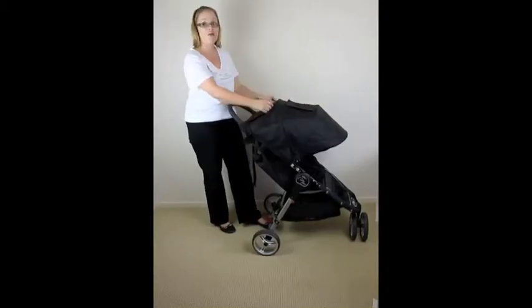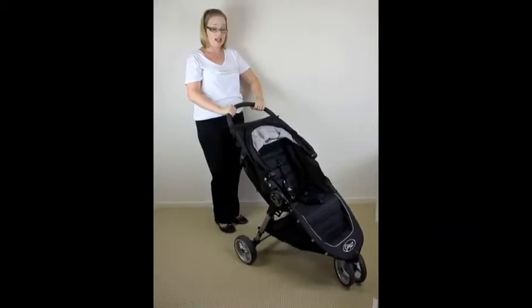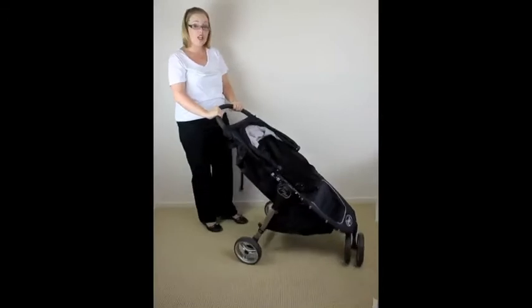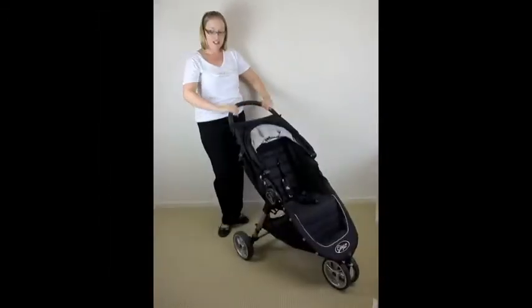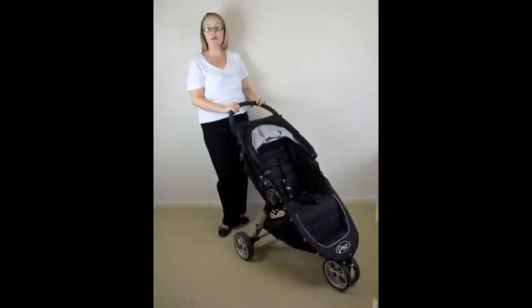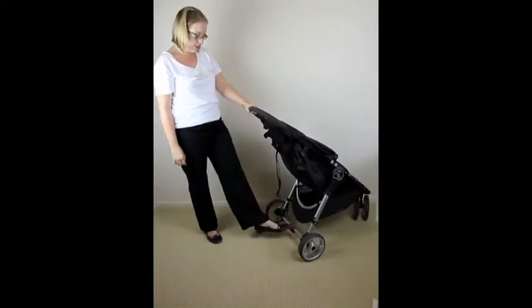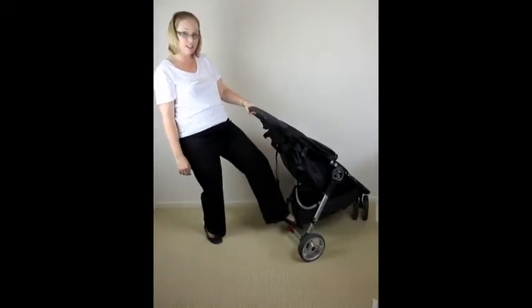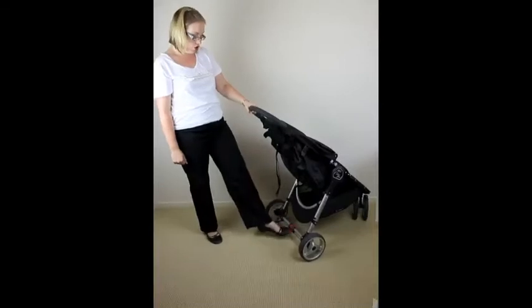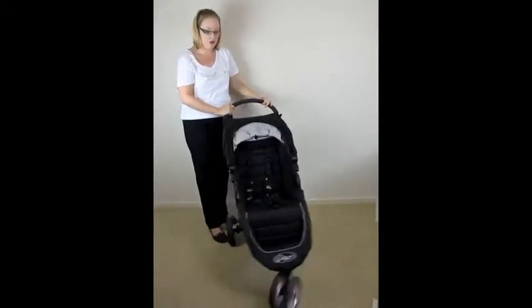The handlebar is quite tall — from the floor to where your hands rest is 104cm high, so you'll have a nice amount of leg room when walking around the shops and won't tend to kick the bar at the bottom. The handlebar has a nice firm rubber grip — not too foamy, quite hard rubber. The brake is a one-step brake: step down to lock, and to release you can either step on the back section, which is more thong-friendly, or flip it up from the front.